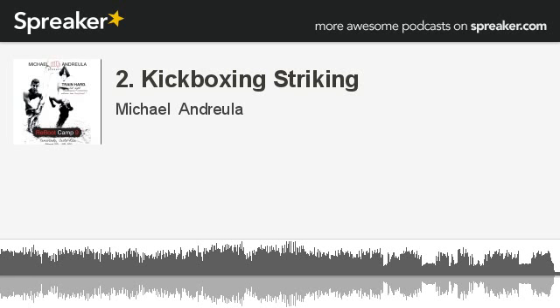Jab, cross. Step in closer. Hook, hook. Jab cross, hook, hook. Staying light on your feet. Jab, cross, hook, hook. Time it out yourself — you can speed up or slow down as you feel needed.